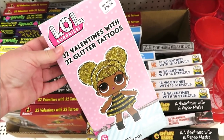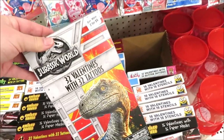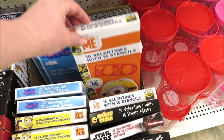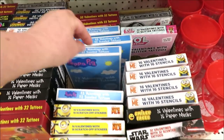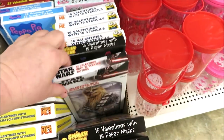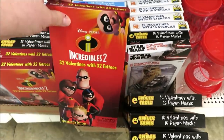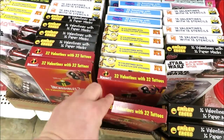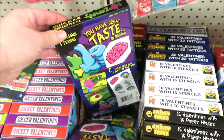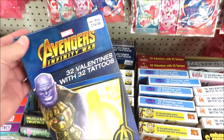They have a lot of choices for their valentines — this one with the LOL dolls, some Jurassic, lots of Minions, Peppa Pig, the emojis, some Star Wars, the Incredibles 2, some zombie style, and some Avengers.